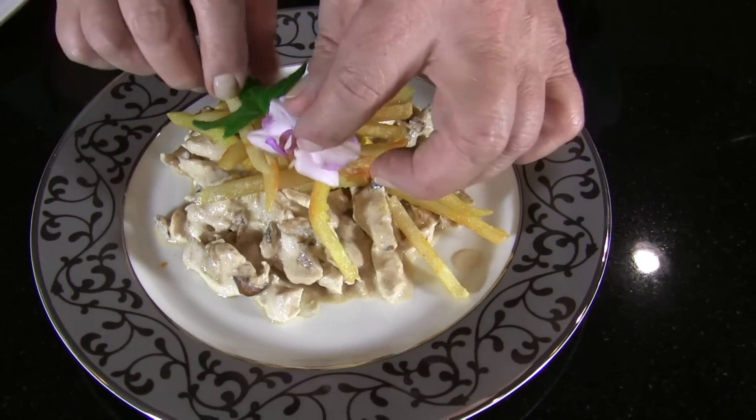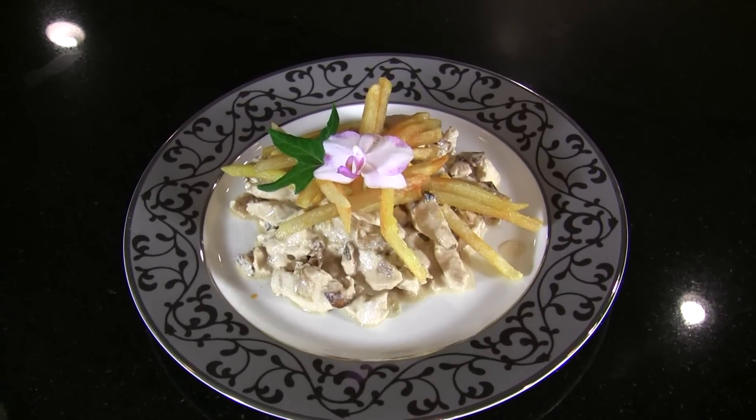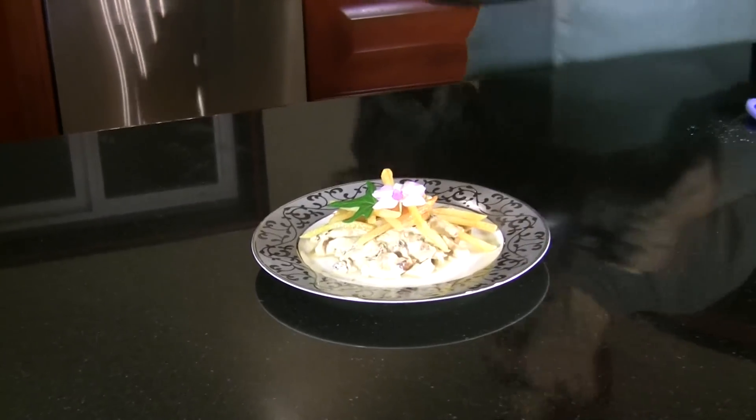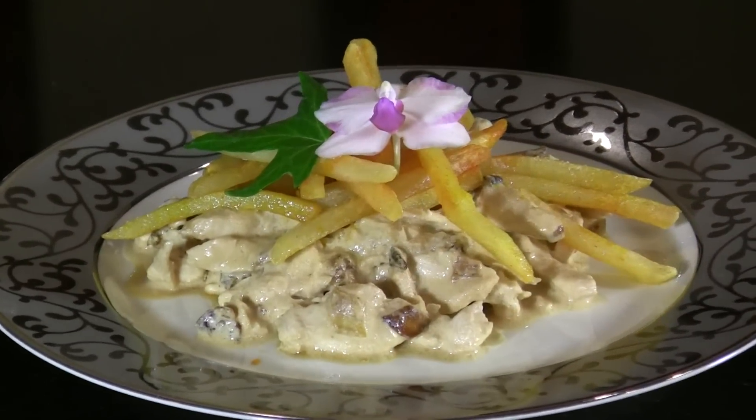It smells so good. Bon appétit! This is a delicious and fast meal when you get home from the office after a long day of work — treat yourself to a beautiful Keishar recipe. Log in on Keishar.net, get the recipe, enjoy, and let me know what you think. Thank you so much.